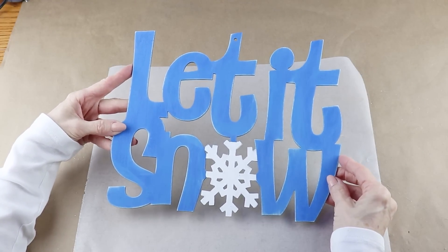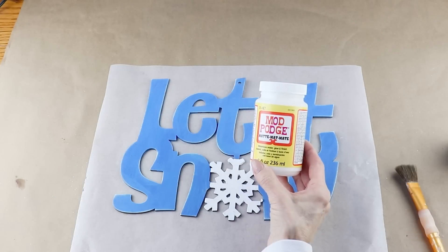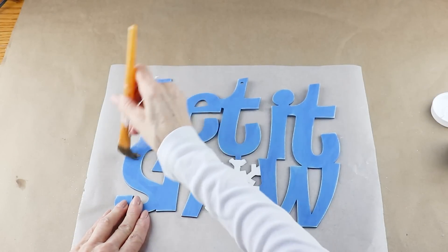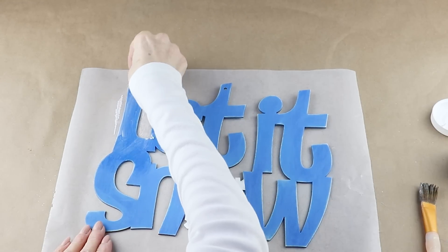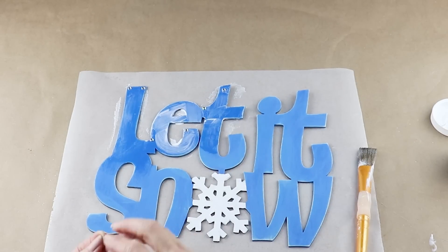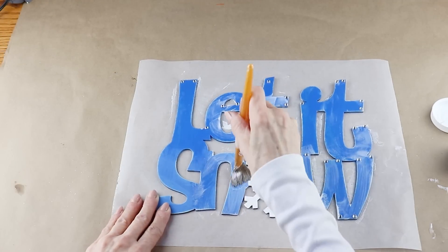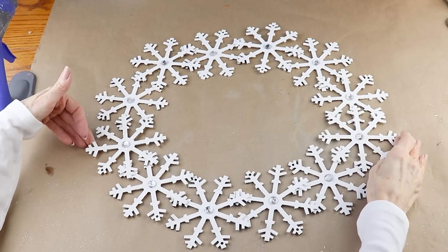I chose to distress my sign for this wreath, but this step is completely optional. I'm using some small crystal jewels and attaching them onto the 'Let It Snow' sign as an accent. I'm giving my sign a coat of Mod Podge and also using it as the glue — I added on the Mod Podge, then attached the crystals at the top and bottom of the letters and randomly here and there. I made sure to add one over the hole where the original hanger was.